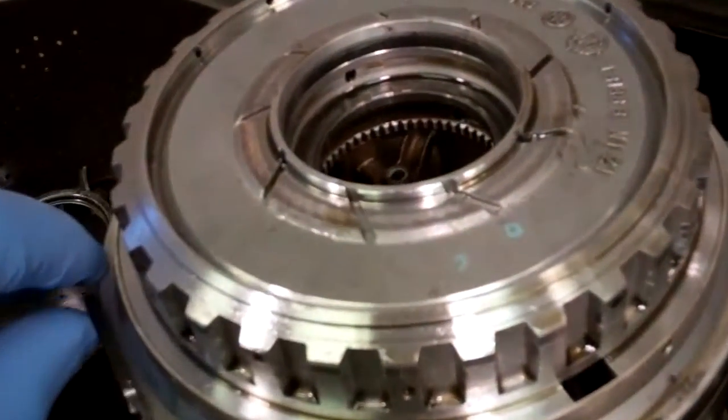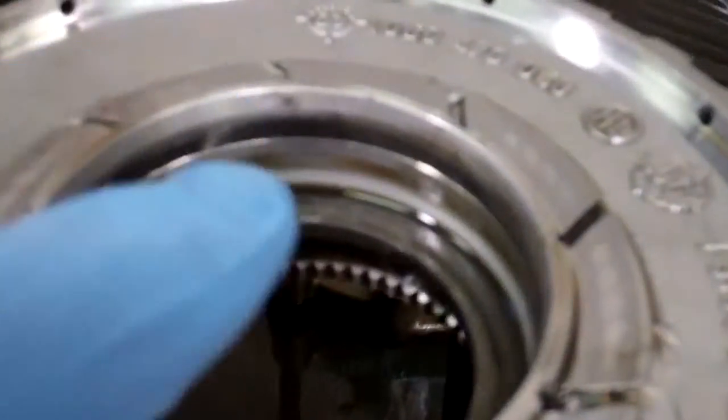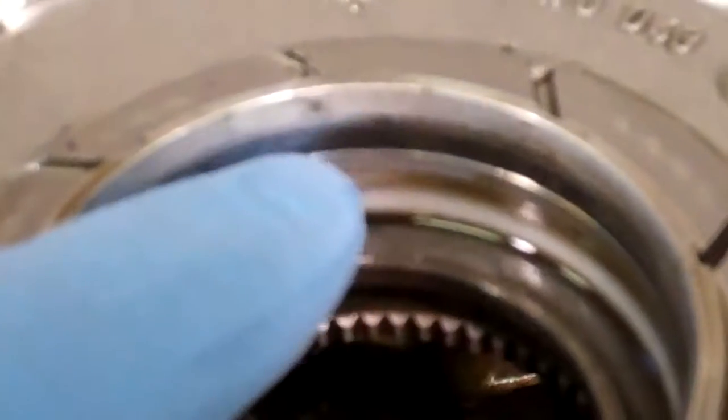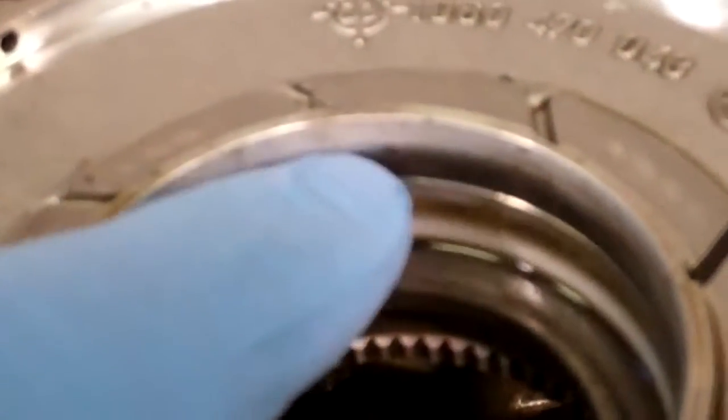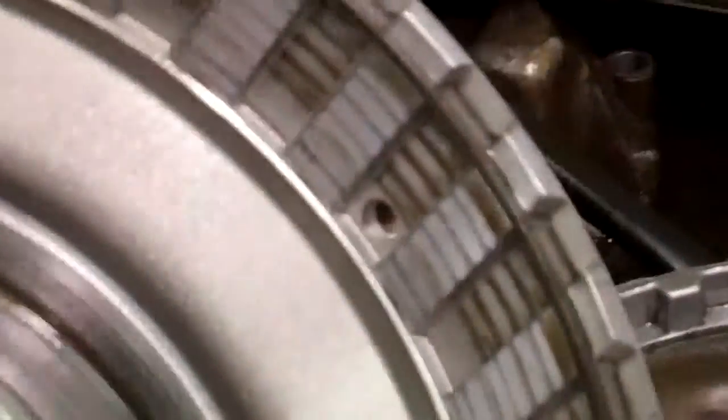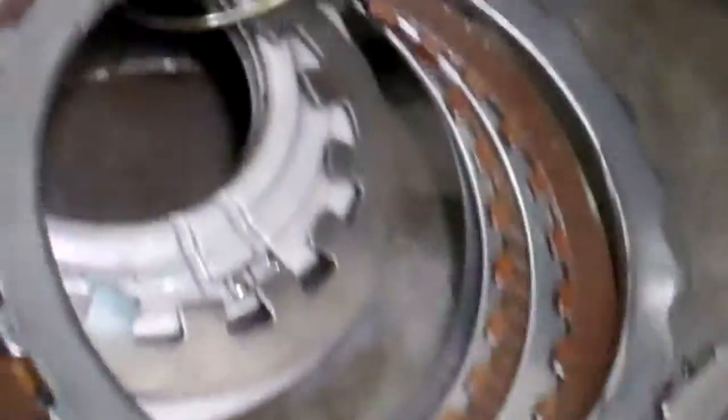What's happened is this aluminum drum — the rings just wore ring grooves in it. And that's what's actually happened. All the oil pressure was leaking past the rings, and there was not enough oil pressure to keep the clutches inside this drum applied. And what's actually happened is that these clutches have actually burned up.